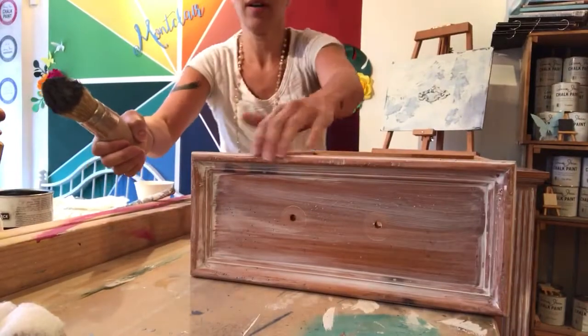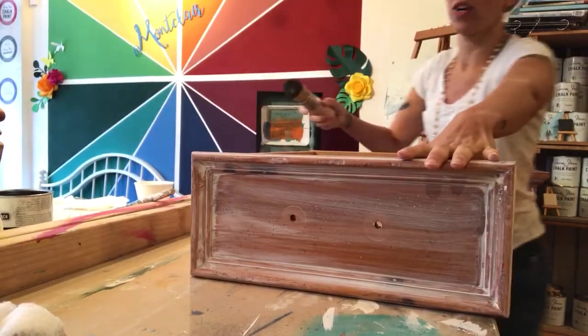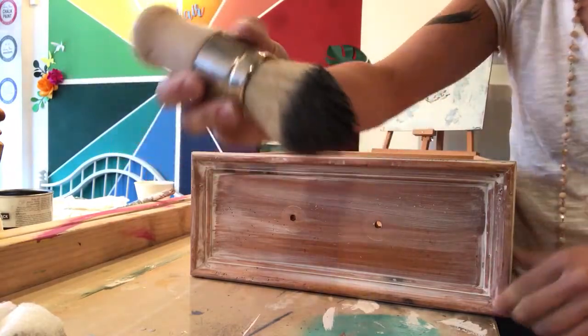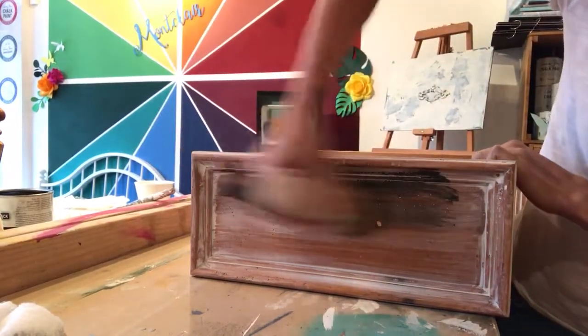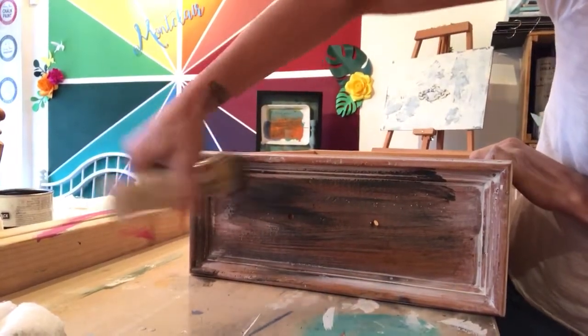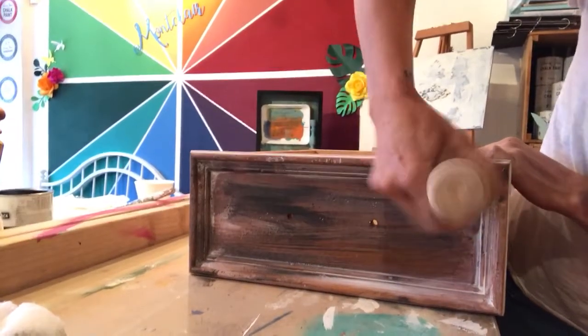This is my drawer of my sideboard and it's nice and dry. I'm just going to apply my new gray wax all over it really heavily, because what I'm doing is a technique called wet waxing.